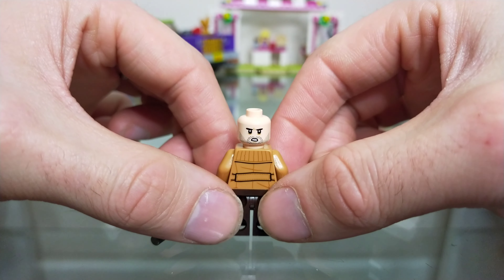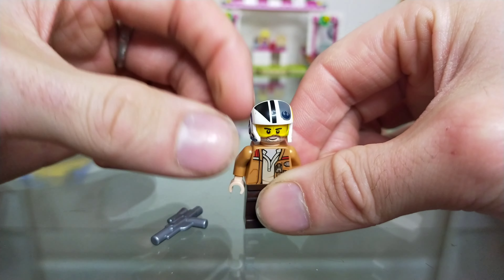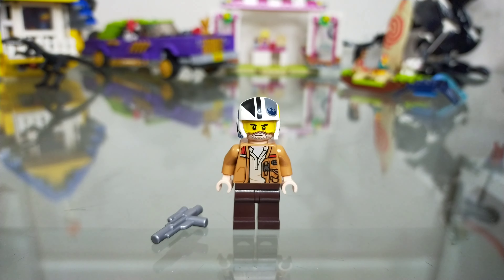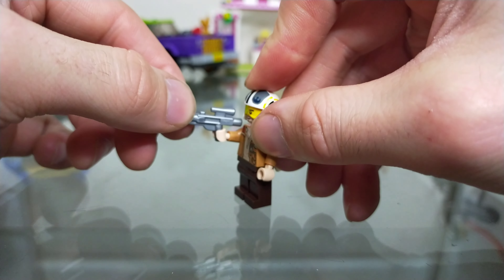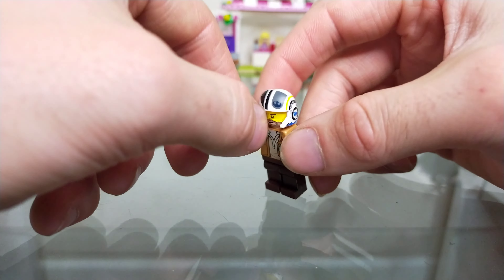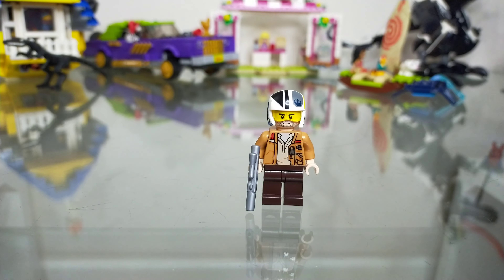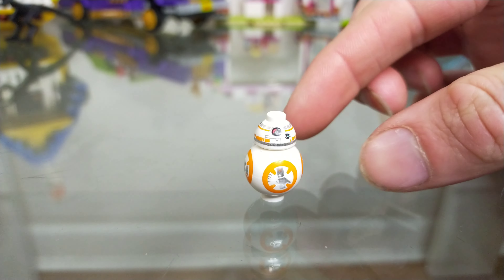Underneath the helmet, his face looks determined with a little bit of stubble, and on the other side a little more angry and ready for action. Overall it's a well done minifigure, though I think the print on the jacket is a little faded compared to what it has been. He comes with his silver blaster which fits in his hand with ease and doesn't cause any balance issues. It's a good addition to the set — you have to have a pilot with the X-Wing.